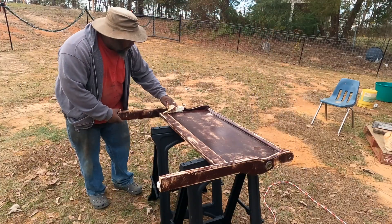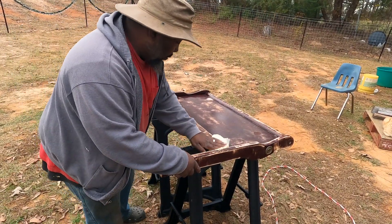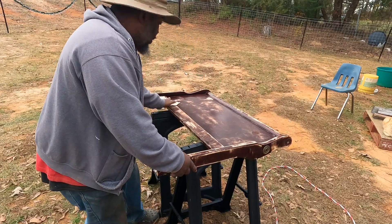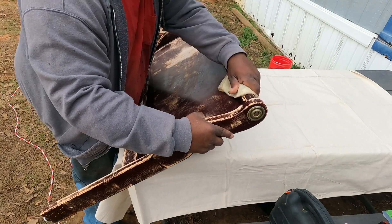Okay guys, this might be the first time doing this, so it may not be the right way, but this is the way we decided to do it — cleaning and painting all these dressers, headboards, footboards, and everything.